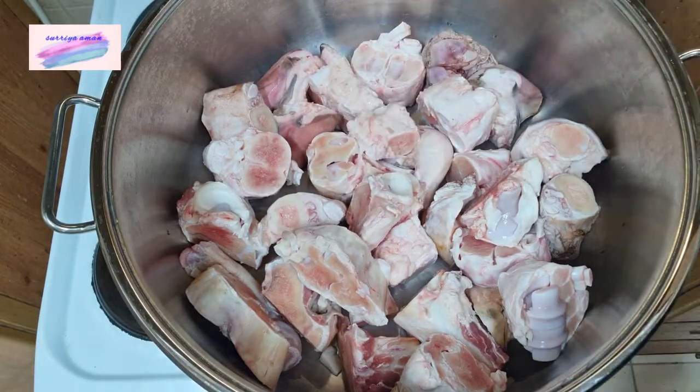The weather has been very good. The rain has also been a little bit. So, today we will make a pie. The pie is an all-time favorite dish.